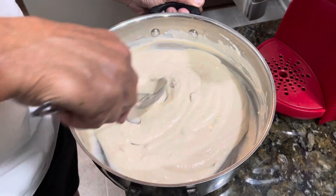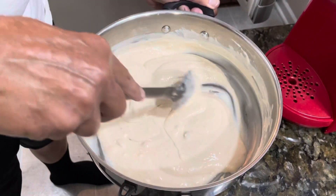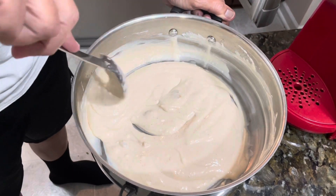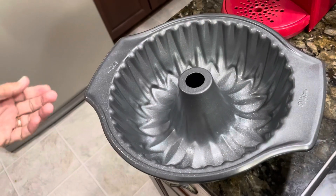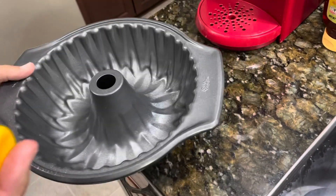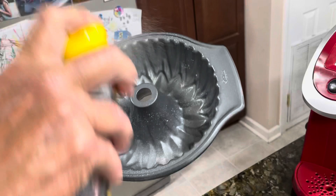Once it's chilled, we're ready to add it to our pan. We're using a bundt cake pan — we coat it with some butter spray.